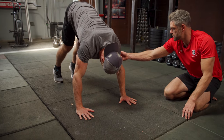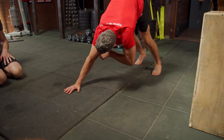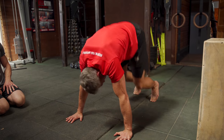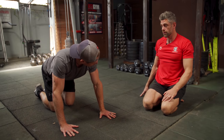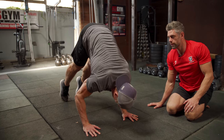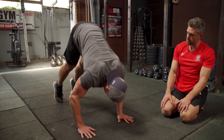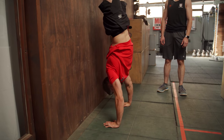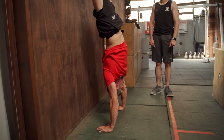I want the forearm to be vertical. Rather than having that angle, stack vertically and come down and drive back up keeping a vertical forearm position. You need to get the hips higher and load yourself further forward. Stay tall, come forward and down — that helps you load up onto the air, staying more vertical. It might feel a little harder but we're going more vertical.